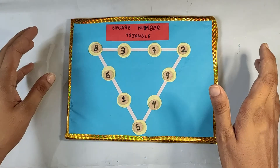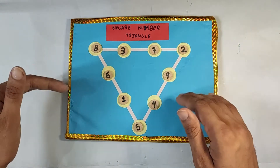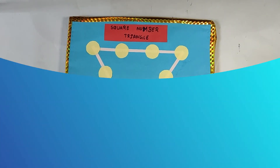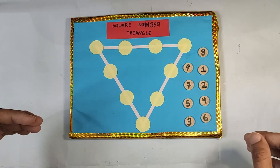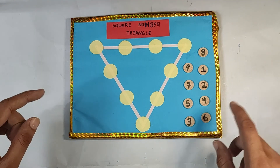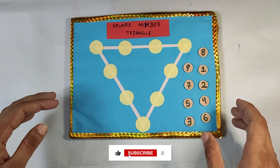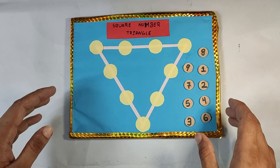Now you might think this game is quite easy, but believe me — now you know the solution, that's why it looks easy. When you challenge your friends to do this task they will find it quite difficult. Go and challenge your friends to solve this puzzle. To add more difficulty, tell them to solve it within a specific time, like two minutes. I hope you loved this game and enjoyed the video. If you liked it, please press the like button and subscribe to our channel. We will meet in the next video where I will show you one more interesting game. Thank you.